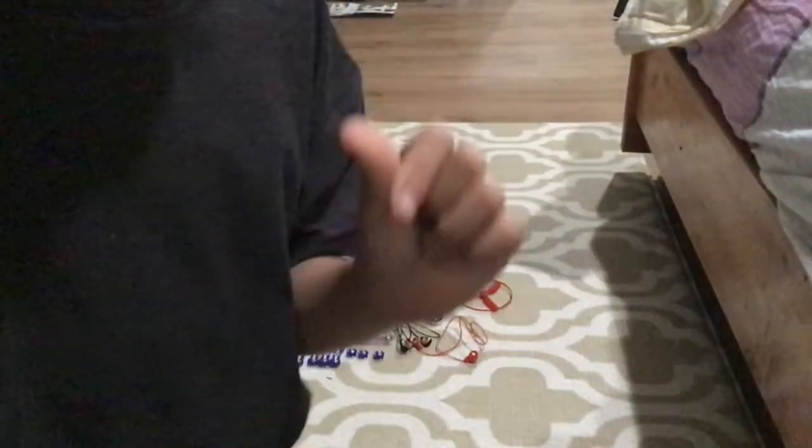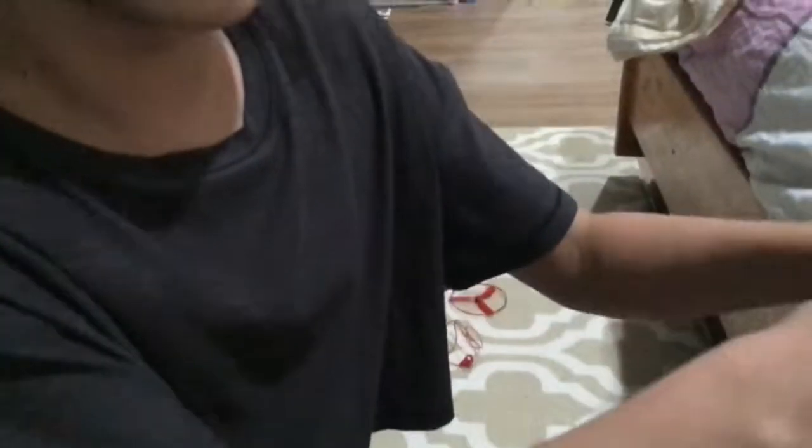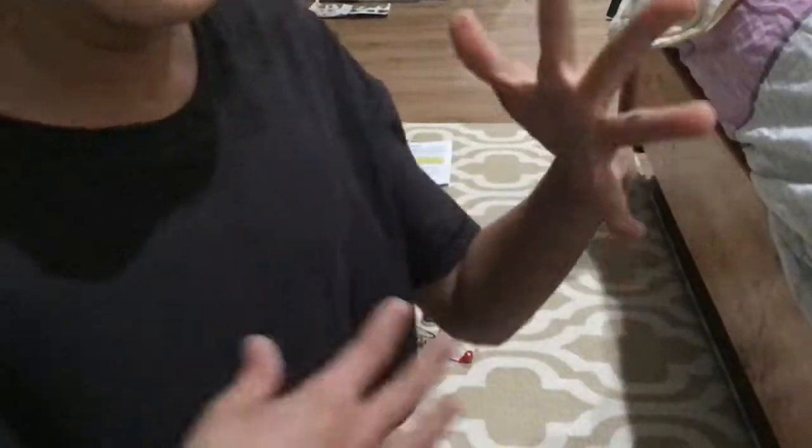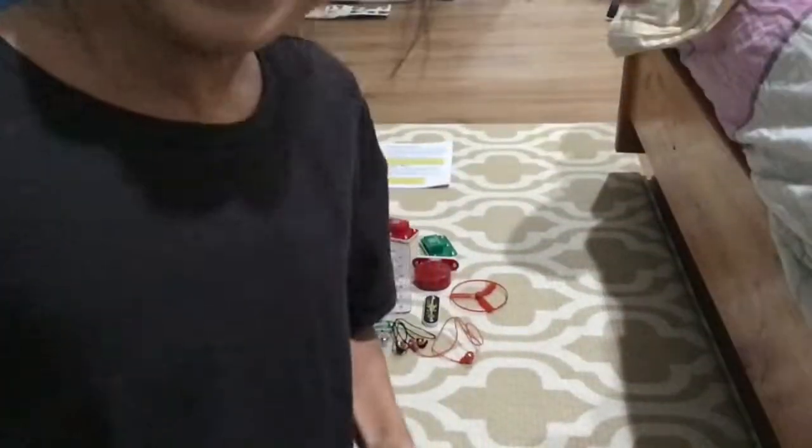Did you know that you can also have eleven fingers? Look, one, two. Ladies and gents, you skip the one — you do one, two, skip the three, four, five, six, seven, eight, nine, ten, eleven. You have eleven fingers, ladies and gents.